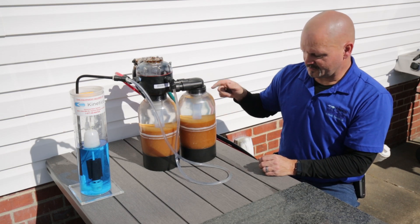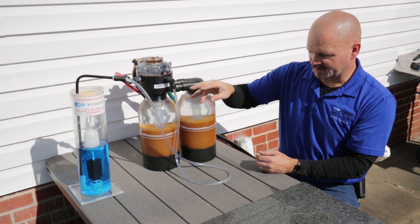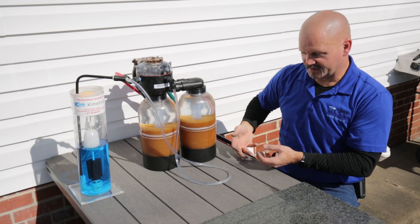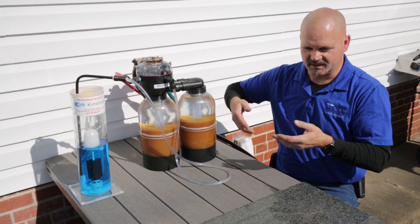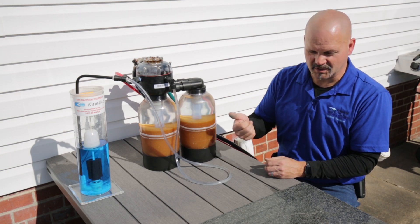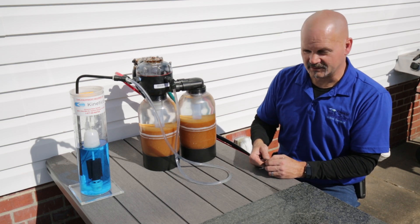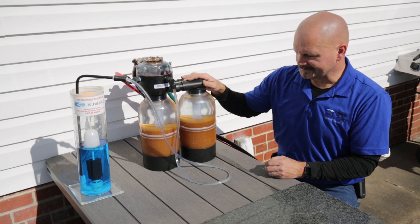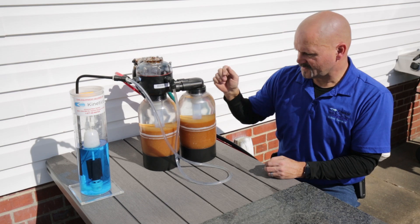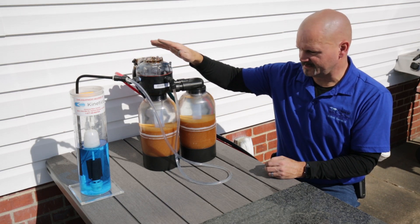Kinetico takes it one step further and actually uses counter-current regeneration, which means it takes the cleaning solution — the salt water — runs it down through the tube in the middle, then brings it up through the bed. This keeps the bed nicely churned and ensures a much more efficient regeneration, so we can use a minimal amount of salt and take full advantage of the efficiencies these units are certified for.